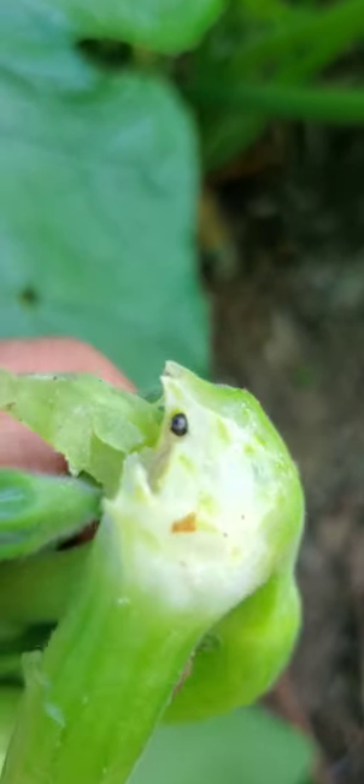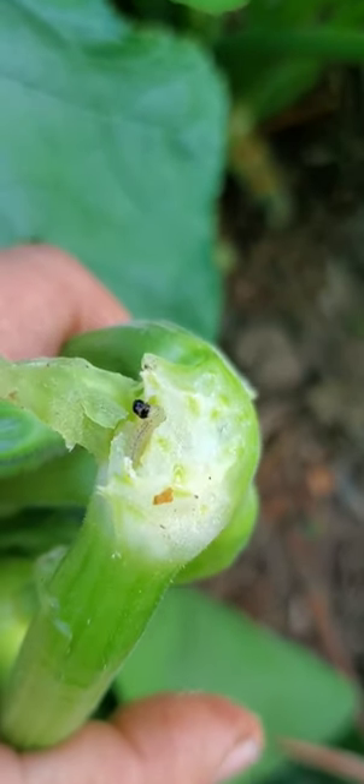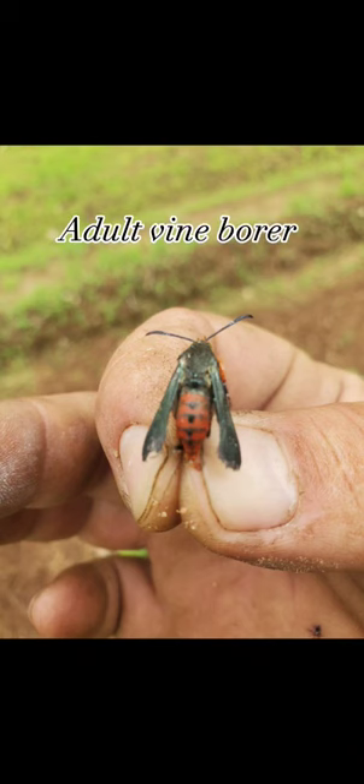That's the larva right there. They eat from the inside, and that kills your squash. That's what they eat.